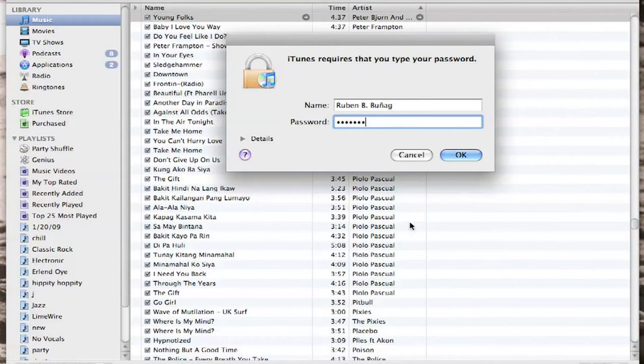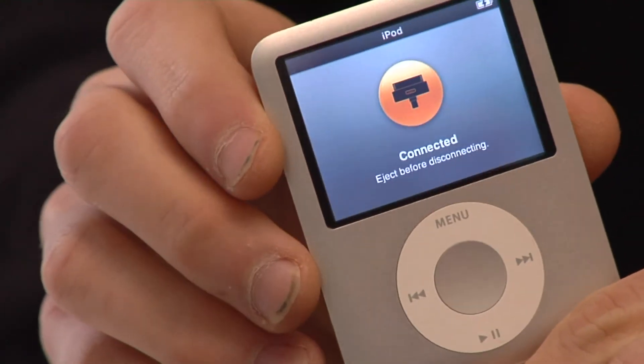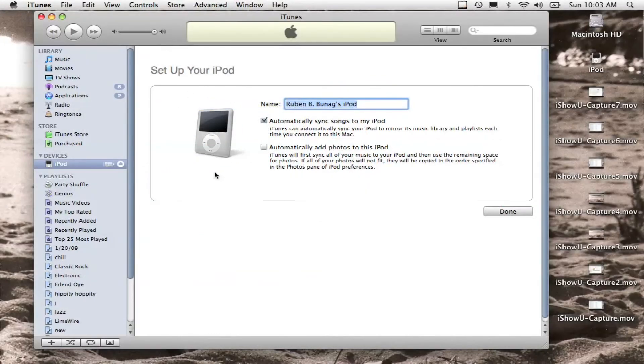It will ask you to verify your computer's password. It's now saying that it's connected to the computer, and if you look on the screen right here it will have all the directions to set up your iPod. It's like I said just starting over, and then all you have to do is sync your music, your photos, your movies and everything to your iPod and you're ready to go and you're back up again.